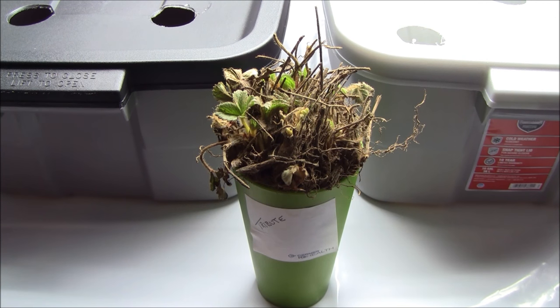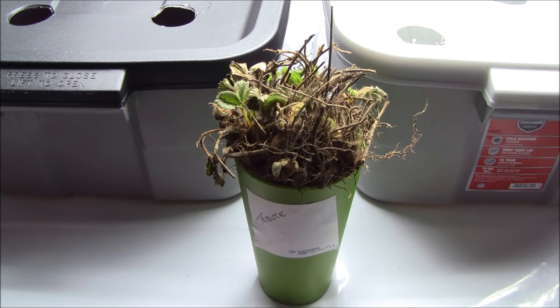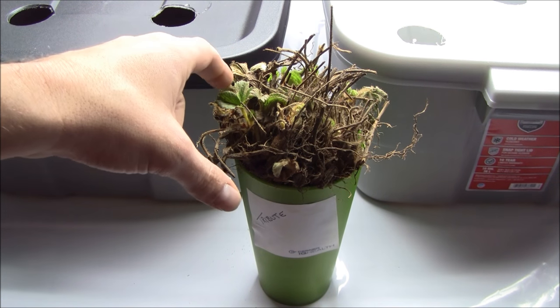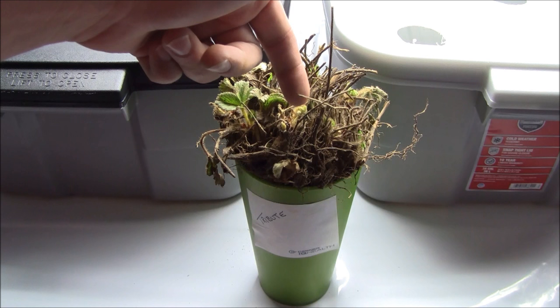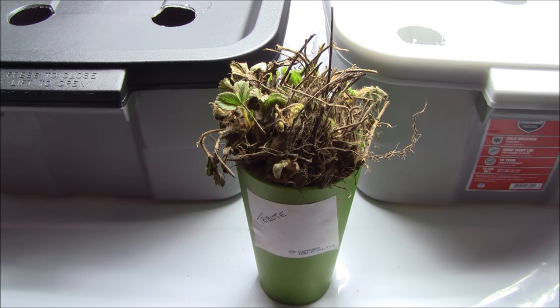When you go with the bare root variety, which I did with Stark Brothers, you get 25 plants per bundle and all they are is plants separated from the prior year's grow. They come with long roots and you want to soak them for about eight hours to start to rehydrate these plants and let them know they're about ready to start growing. You can see a little bit of greenage here — they're really funky looking. We want to get all this dead vegetation off of these things because it can spread fungus and disease.